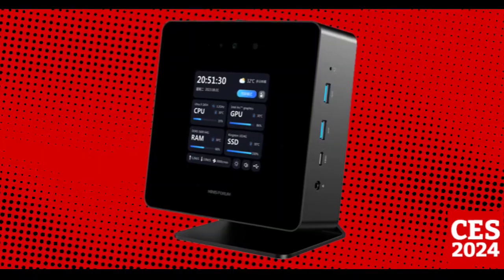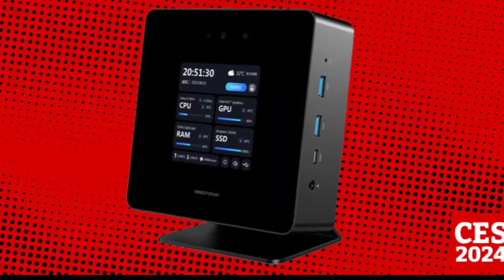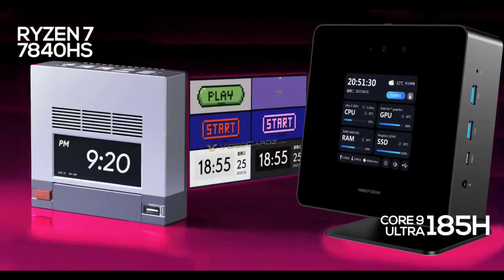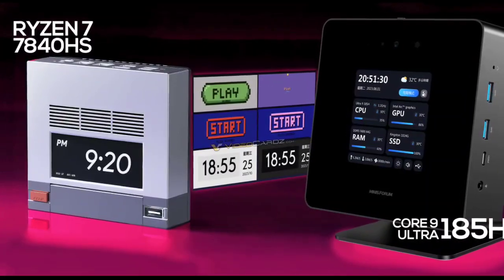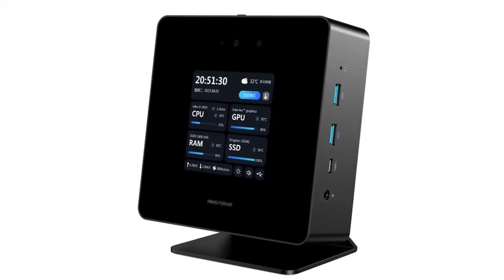The Minisforum UH185 Ultra mini PC was part of the lineup of products showcased at CES 2024 last week in Las Vegas, USA. It is Minisforum's first mini PC equipped with an Intel Meteor Lake processor.